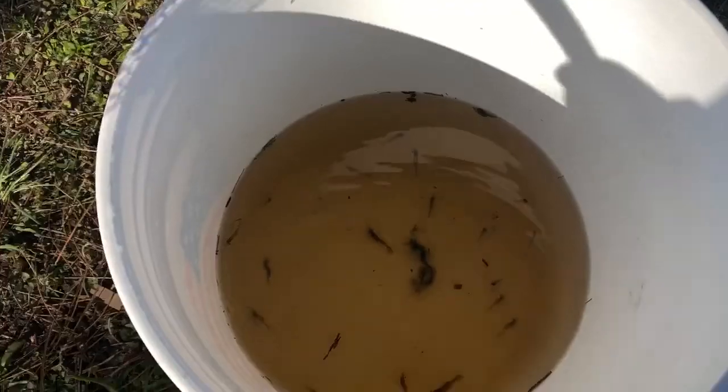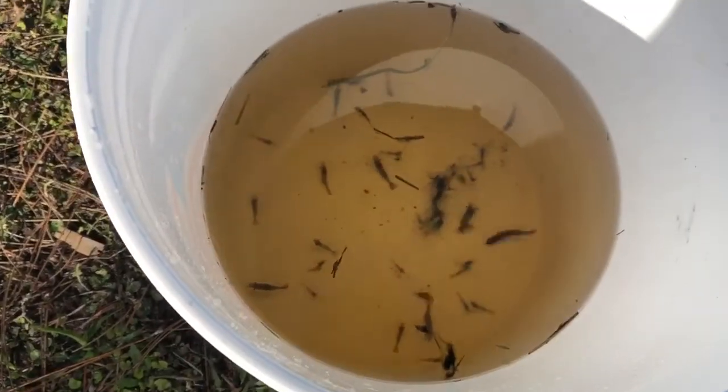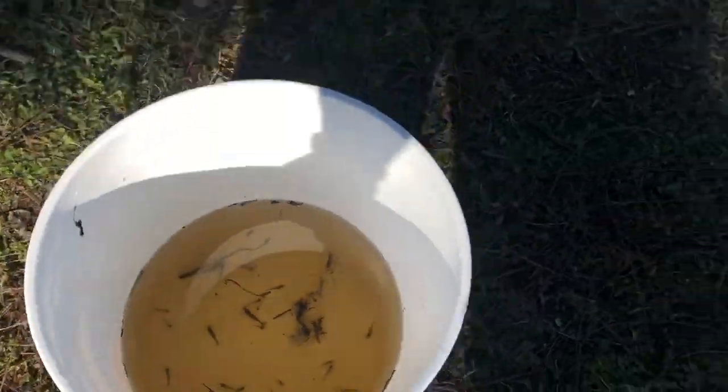I already got some stuff in there. I tried a new spot real quick, so we'll dump all that in there — boom! We got all that stuff. That minnow was going crazy, he's quick! Let's try to catch some more stuff.